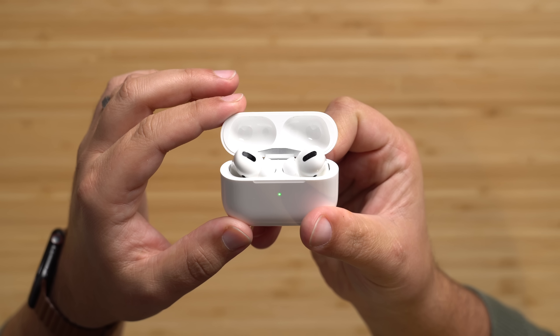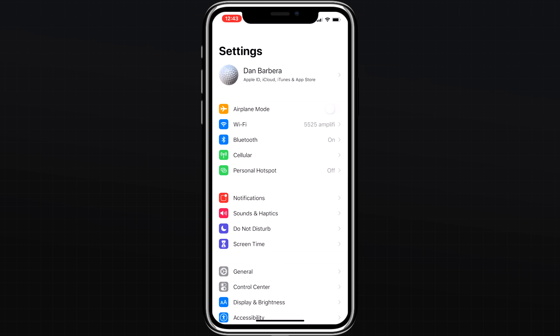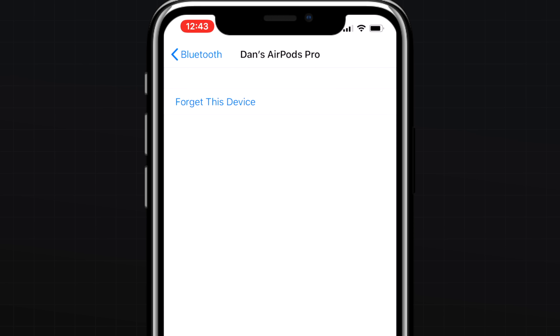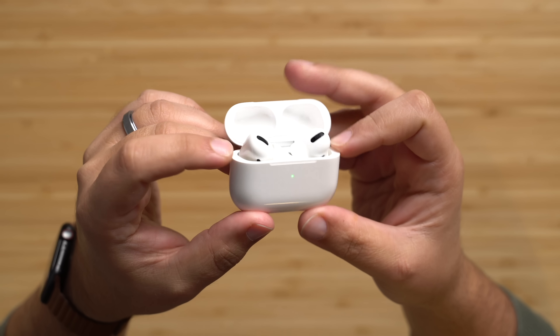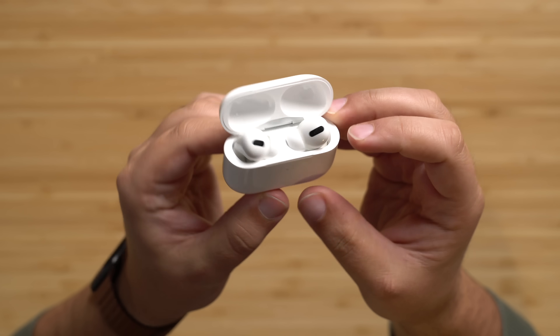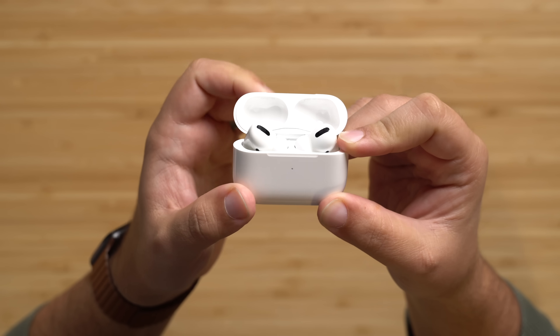If you need to reset your AirPods Pro, place them inside the case and close the lid. Wait 30 seconds, then open the lid. Head into Settings, Bluetooth, and tap the information icon next to your AirPods Pro. Select Forget This Device, then with the case open, press and hold the button on the back until the status light begins flashing amber. Your AirPods will now be reset and ready to pair with another device.